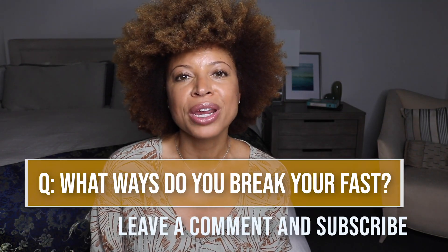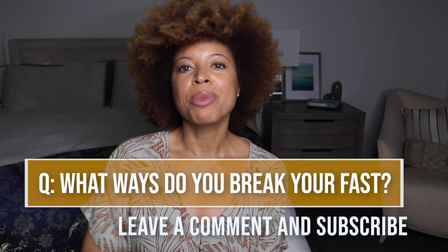This was a short video, but I just wanted to give you those small reminders of how you can break your fast without screwing it up. Those are the tips on how you can break your fast without messing up all the benefits you just gained. Don't forget, caregiving begins with you. Thank you so much for watching. Have a good one. Bye.